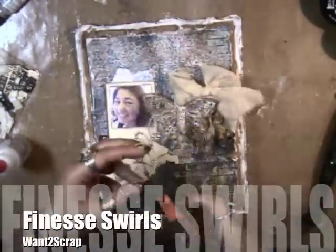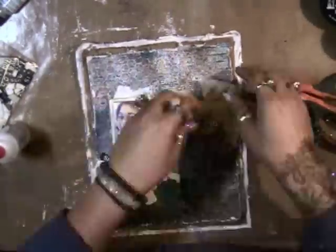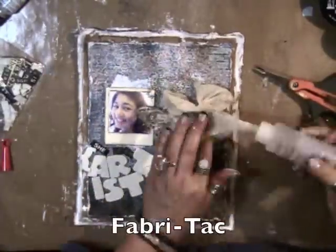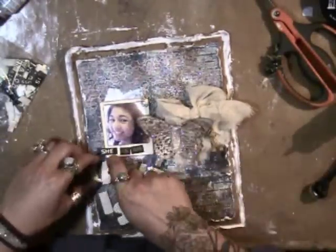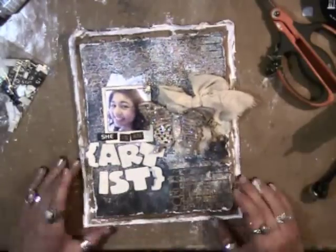I've got a muslin bow and some twine with a washer, using some Finesse Swirls from Want to Scrap. I love the 3L 3D foam squares — Scrapbook Adhesive foam squares — and Fabric Tuck. These are all my favorite adhesives; they work really well for the mixed media that I use.